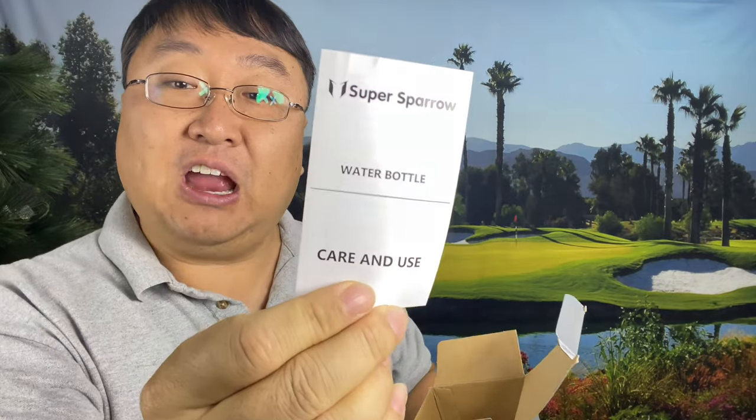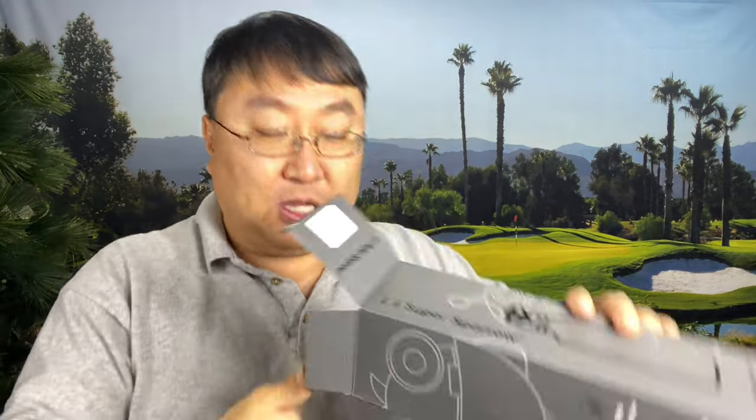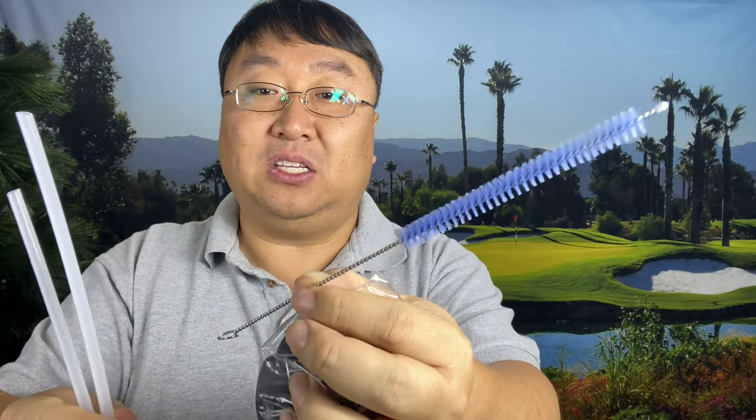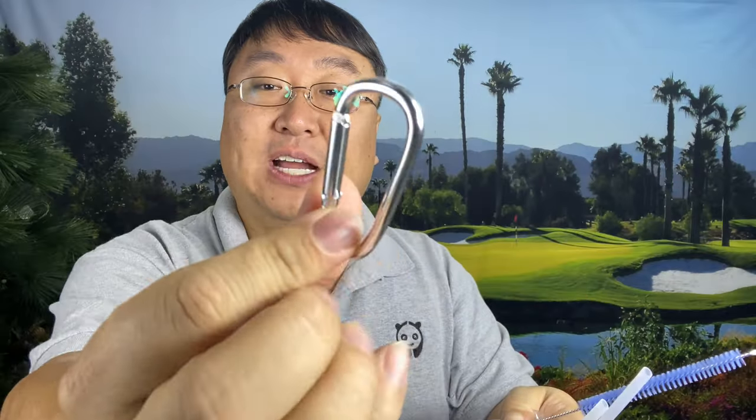First of all, you do get care and use instructions. We get this cleaning bristle so that you can clean out these tubes, because these little straws can go into the cap. We also get a little aluminum carabiner so that you can clip it to stuff, which is really cool.